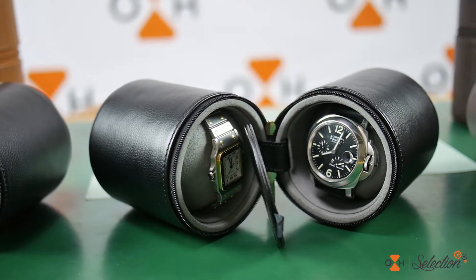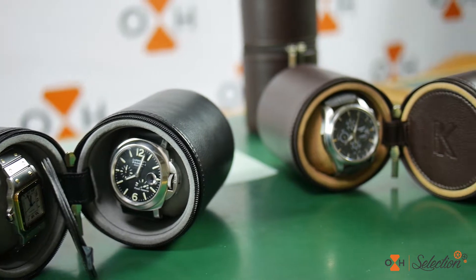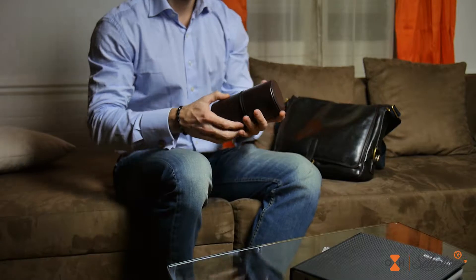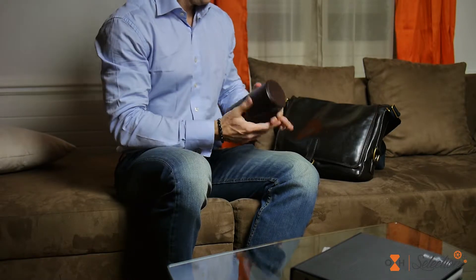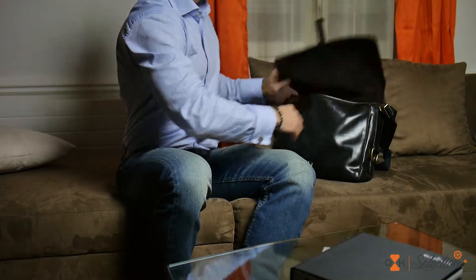The case is separated by a rigid leather element, ensuring no possible contact between your watches. The interior lining is specially designed to keep your timepiece from any form of scratching. It is reasonably sized and it carries itself very discreetly.